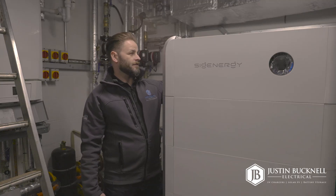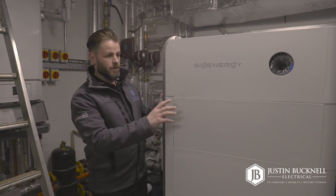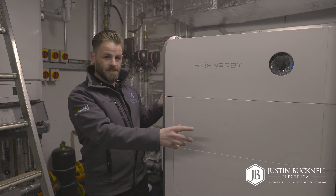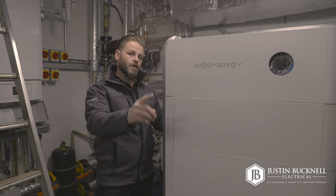We now have the fixing in from the back of the battery system to the wall, so this isn't going anywhere. We have most of the decorative panels fitted, and the next step is to get the AC connection made between the SIG Energy controller and the gateway.